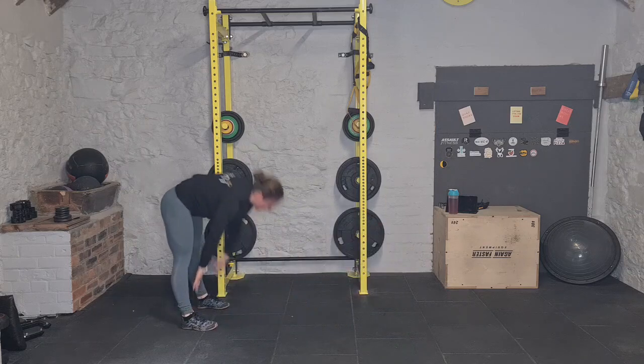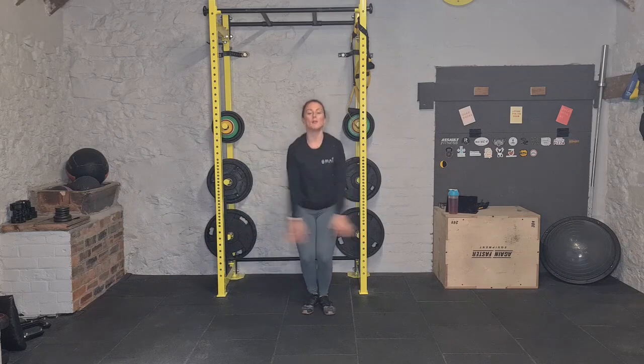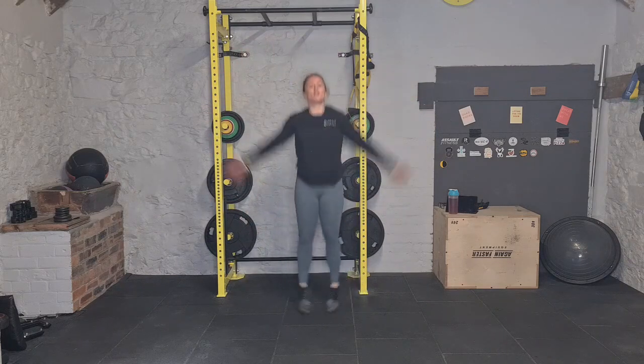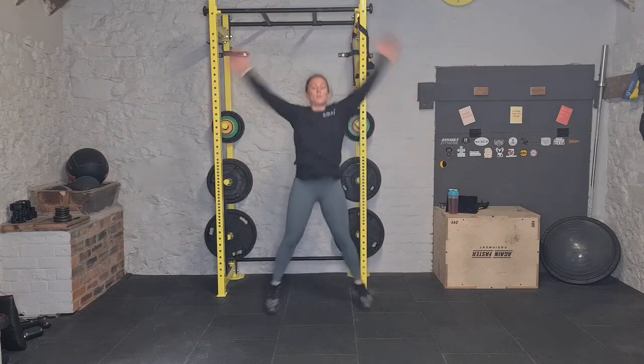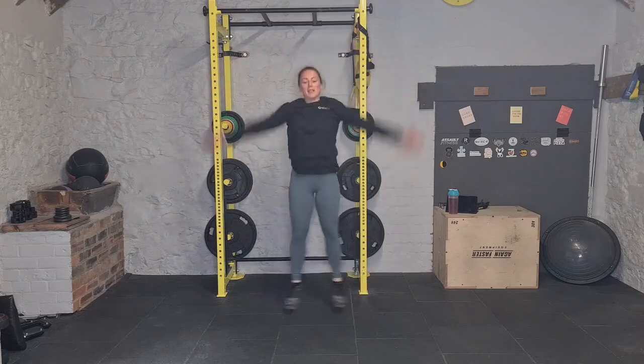Okay, your first movement is jumping jacks — just do 10 now at your own pace, 10 reps. I'll talk through the movement and then you can press play on your timer and go.